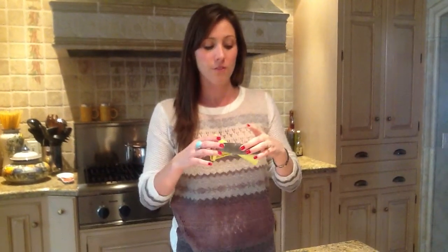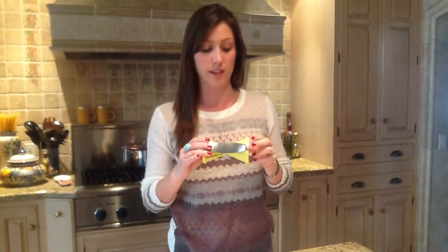I'd like to take a minute or so to show you how to use this awesome spiral vegetable slicer by Home and Garden Elements. There are two size blades, and I'm going to be using the larger cut blade for this demonstration. I'm going to show you how easy it is to use and how you can create beautiful spiralized vegetables.